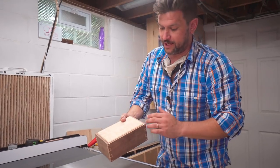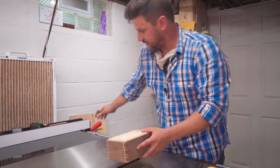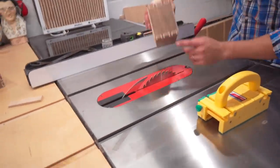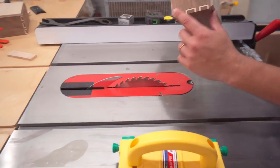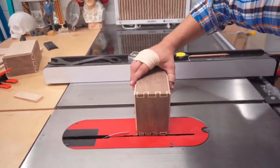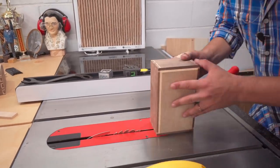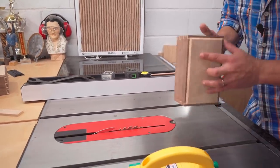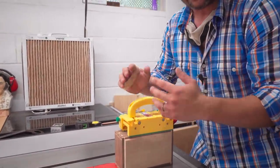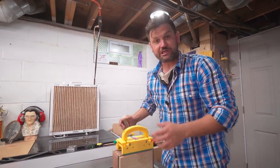Now that we've put our lid and our bottom in and chamfered the edges to give it that cool Aztec look, we're going to release the lid. We know that the sides of our box are this high, so we're going to use that as a height measurement. We're going to go just slightly above that and do three cuts all running along the fence like this. Our last cut, we're going to use our gripper to keep the box from pinching together so we don't have any marks visible in finishing.